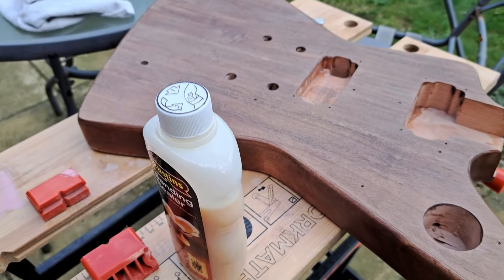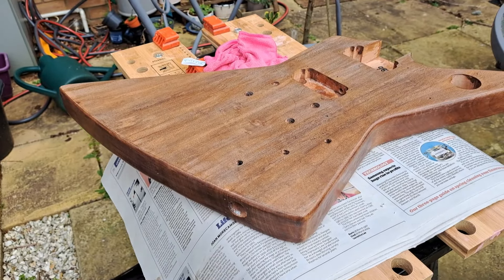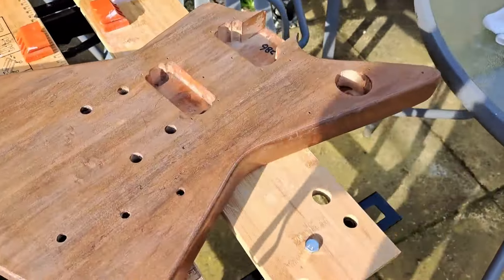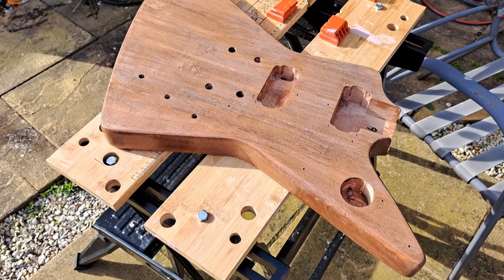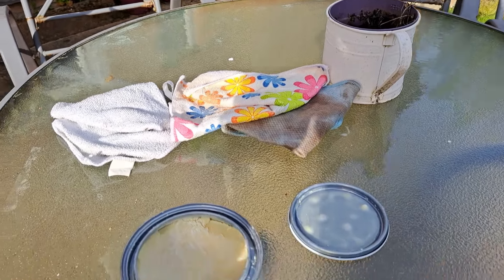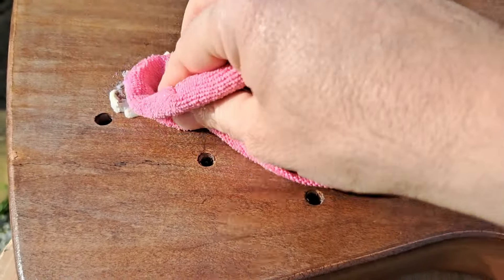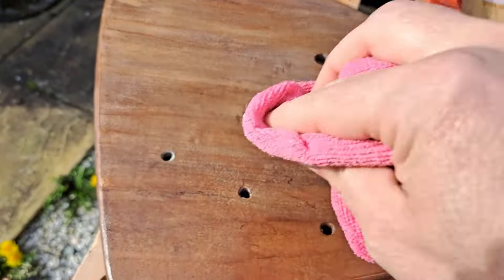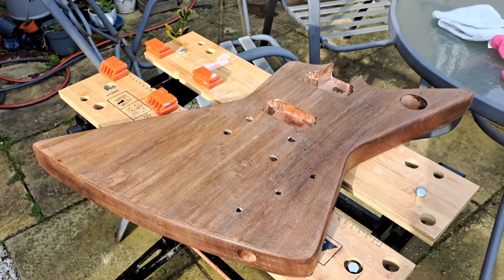Time for the last coat of the shellac sanding sealer — there we are. Wax finish about to go on and then we're done. Well, it's done. Just gonna do some finishing wax and then we're all good. I'm pretty pleased with that. And we're done!